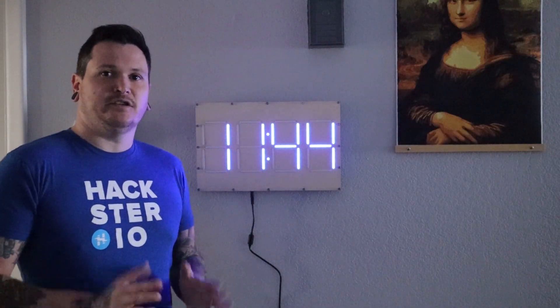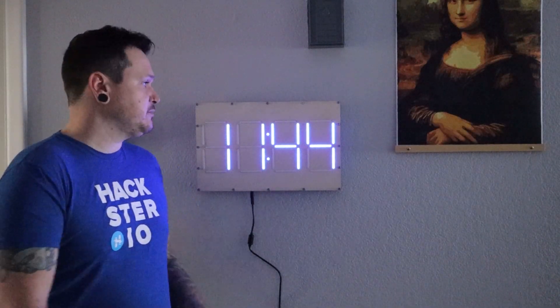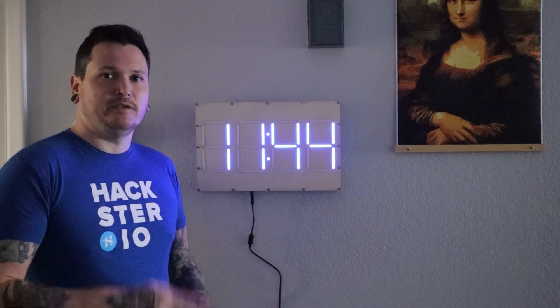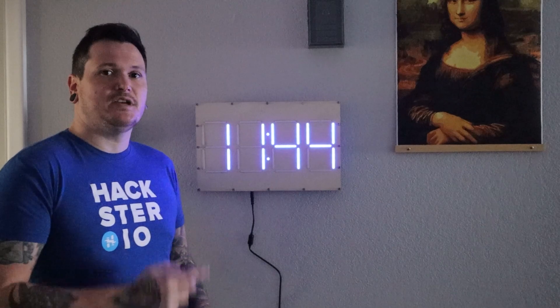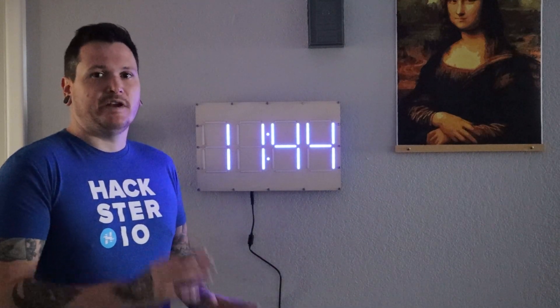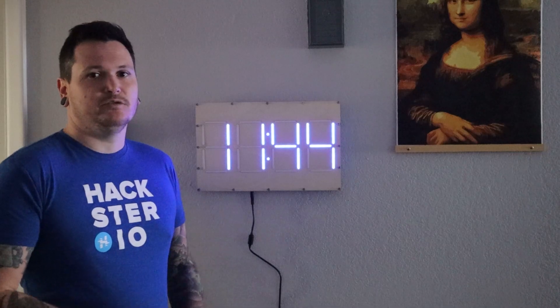Hey, Cameron Coward here, and this is just a quick video to show you my newest project, the subscriber board. You'll see it's cycling between three different numbers, and blue is the time, green is the current temperature, and red is the number of subscribers on my YouTube channel.